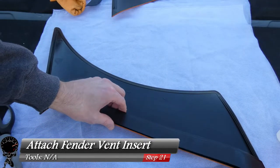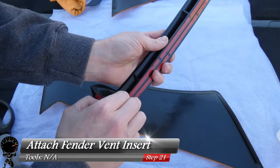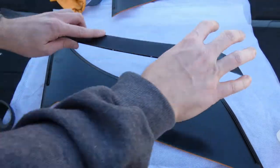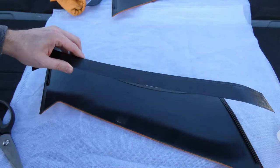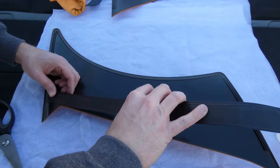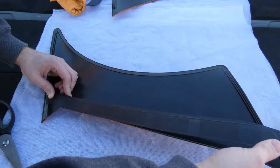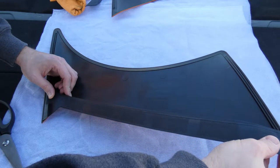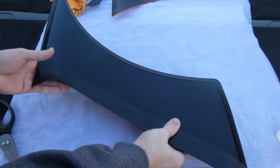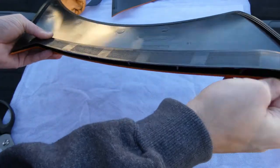Now we can attach the fender vent insert. Since we did our test fit, peel off all the red liner — this helps if you have nails. Start from the very top — position the top exactly where you want it, hold it with your left hand, then bring the bottom down using your other hand, closing it like a sandwich. It kind of clamps and clips together. Hold it together for about a minute and press it in until it feels nice and firm.